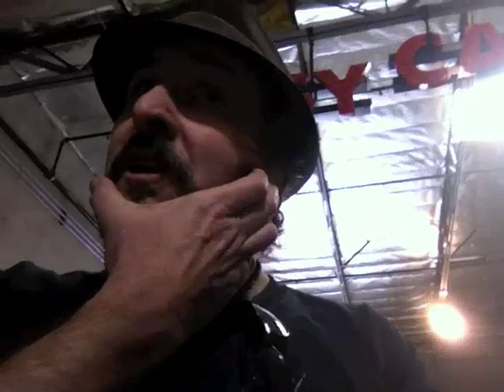Hey, brothers and sisters, it's the Reverend. I'm at HAS Productions, and we are doing a kind of a little tour walkthrough of the EAW KF 740s, and away we go. So what do I want you to do? I want you to tell them who you are and what we're doing.